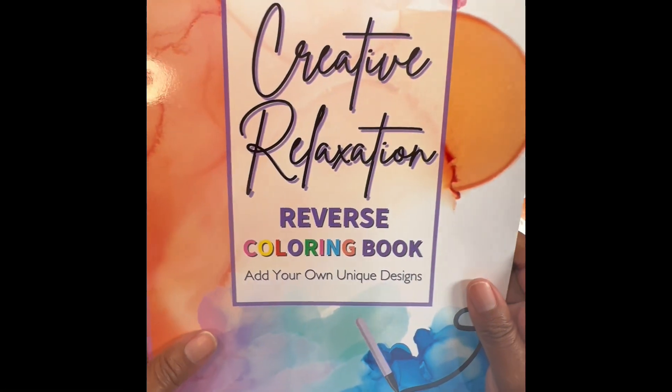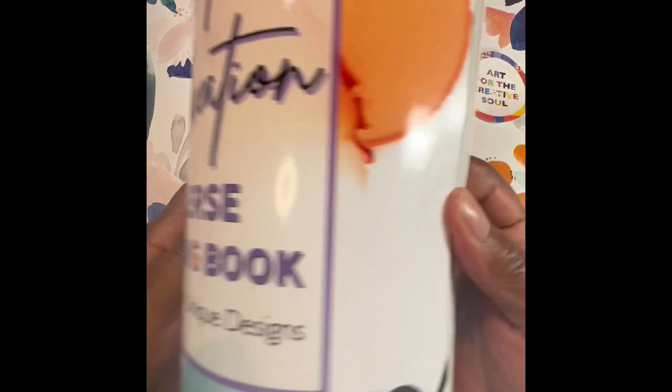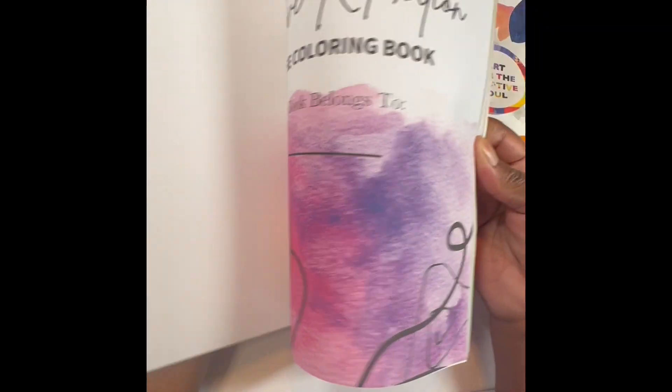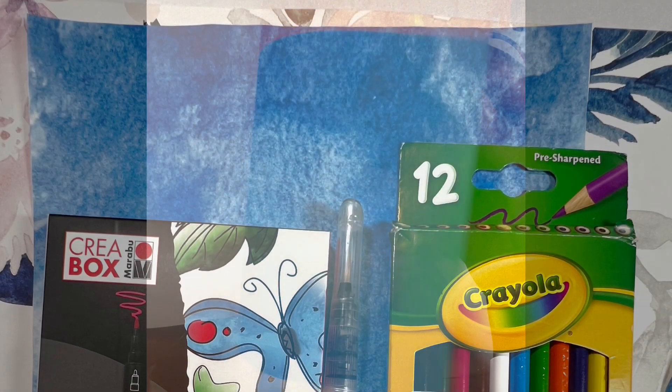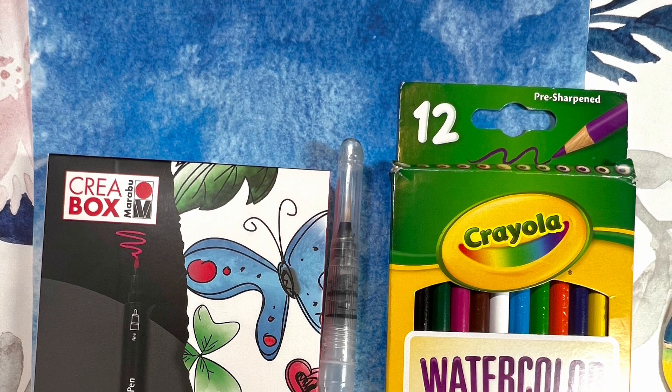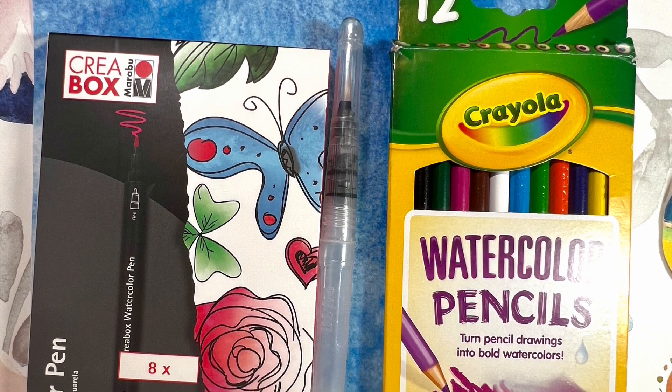And we'll be using an interesting resource today. This is a reverse coloring book. What's cool about it is that the color is provided for you. You can add your own details, including more color and using various types of media in this cool reverse coloring book. So we'll remove a sheet from the book.